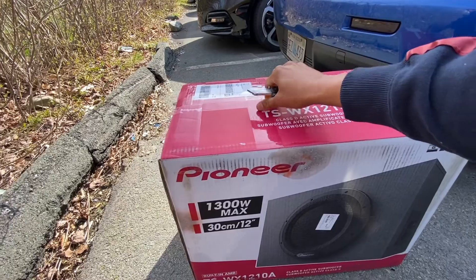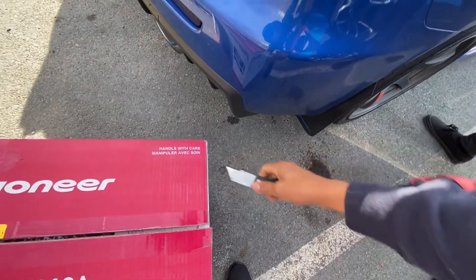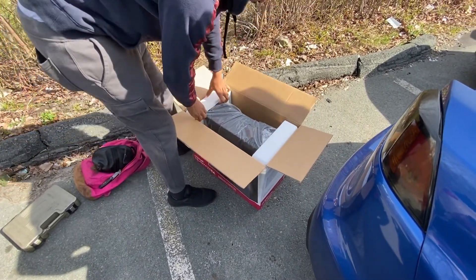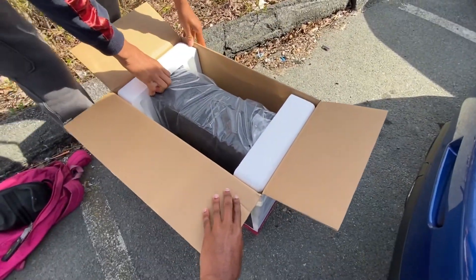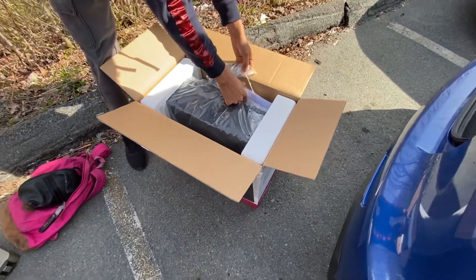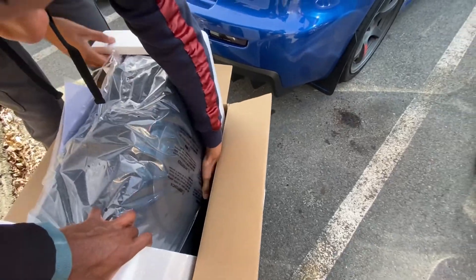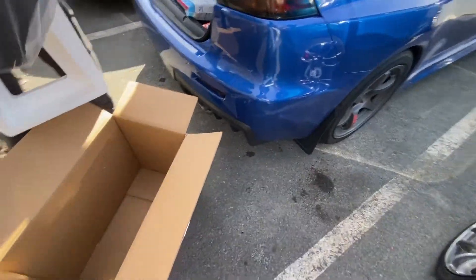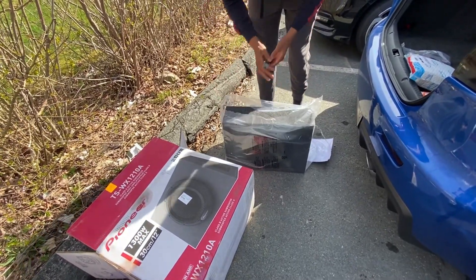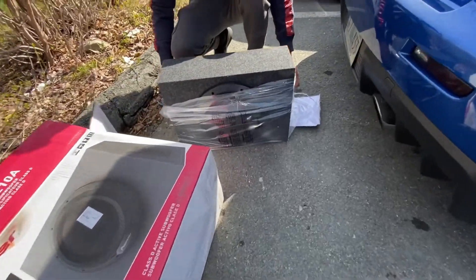So this is what a 10-inch looks like. You want to pick them up? There's wires in it. Reviews on it were good too.